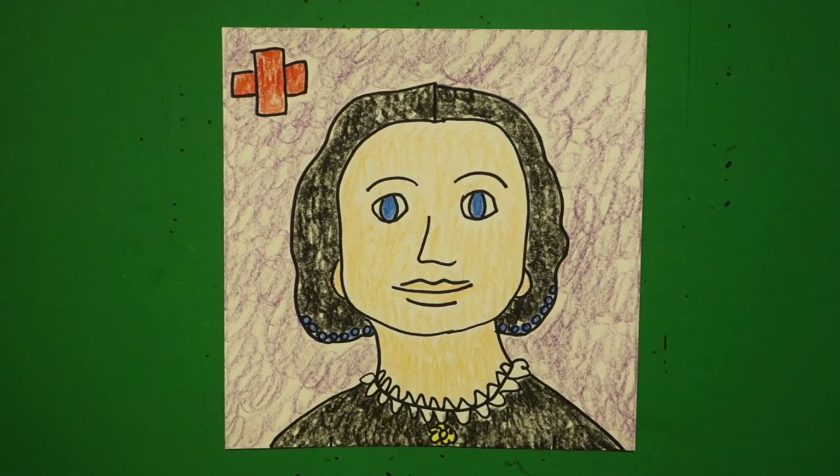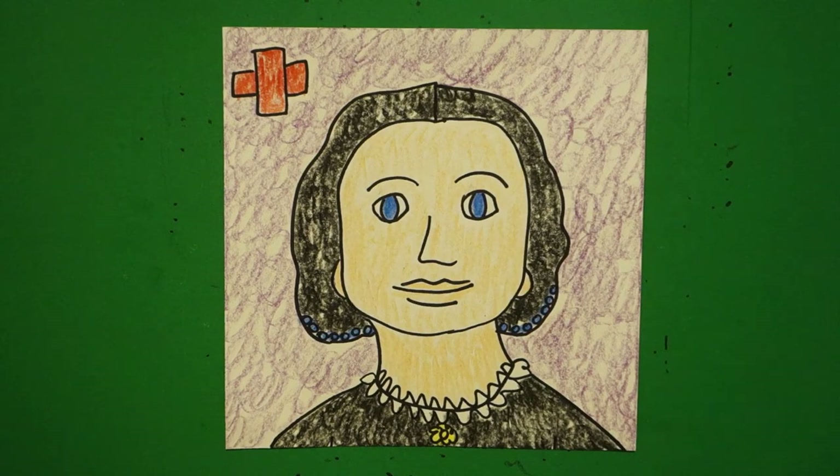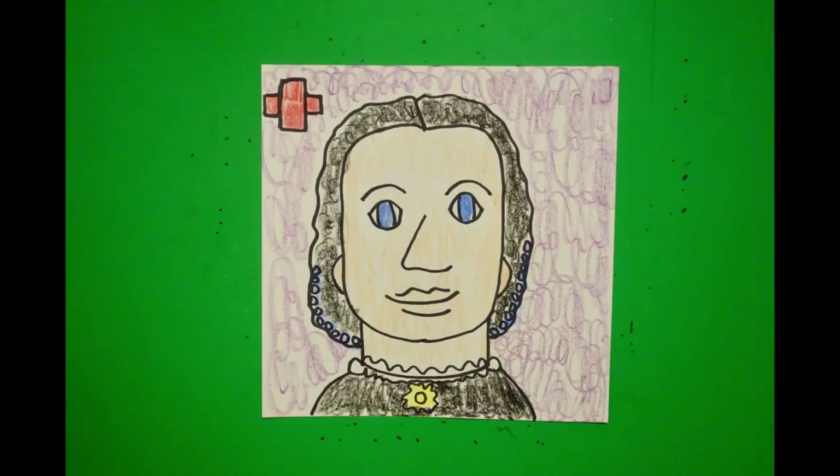Here's Clara Barton, all colored in. She founded the American Red Cross. She was a teacher during the Civil War. She started nursing education. And was in charge of distribution of supplies to the war front. Very important — and we still use the Red Cross for disasters even now. Bye-bye.